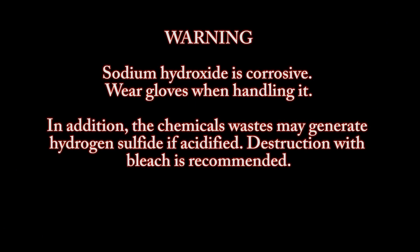Warning: sodium hydroxide is corrosive — wear gloves when handling it. In addition, the chemical waste may generate hydrogen sulfide if acidified. Destruction with bleach is recommended.